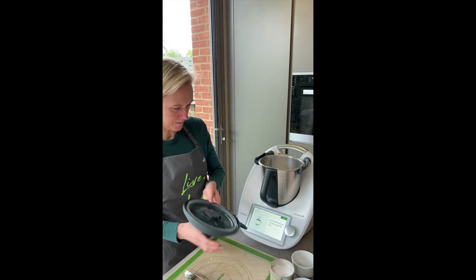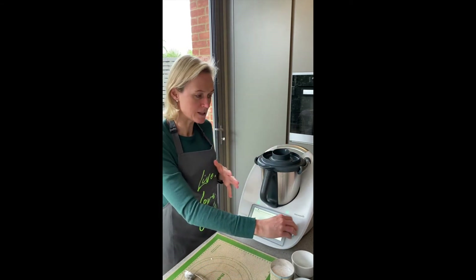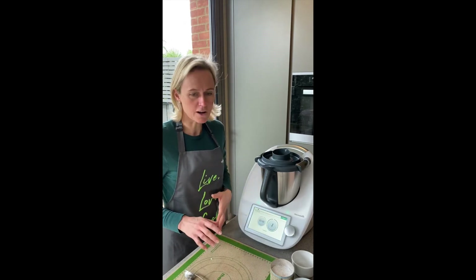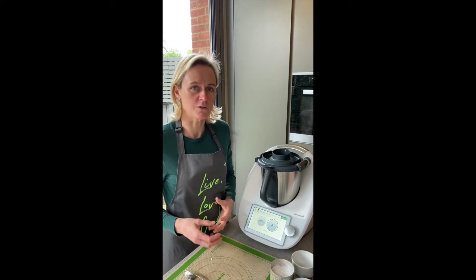Again, inserting the measuring cup into the lid. It'll knead now for three minutes. This is the time when it's advised not to leave the Therm-Mix because it does jump around a bit — it's obviously doing a really hard job.